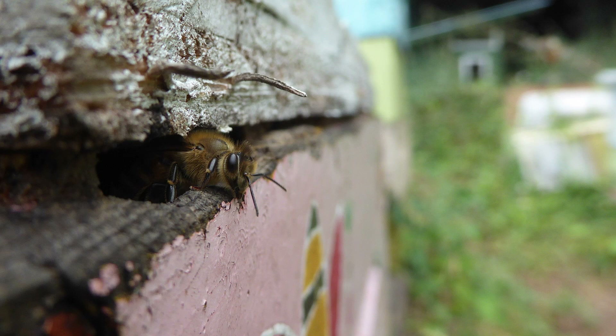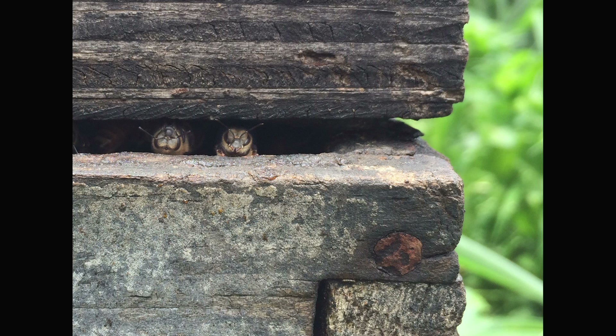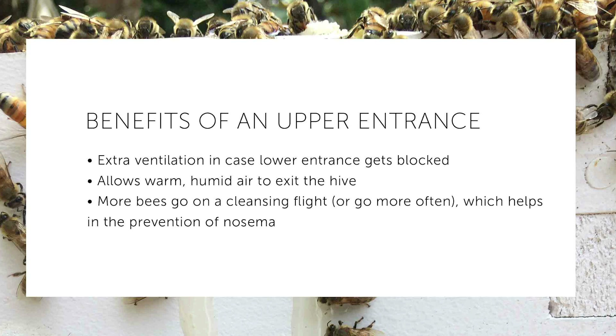With just the lower entrance, not only can that get blocked, but it might be colder down in the hive, so bees might not be able to go down there. The other reason for the upper entrance is ventilation — it gives the hive a spot for the warm air that the cluster is producing to chimney up and out of the hive. Because of respiration from the bees, there can be a lot of humidity, and that can now exit the hive. And if the lower entrance is blocked by dead bees, the upper entrance is an additional way for oxygen to get in so that the bees still have airflow.